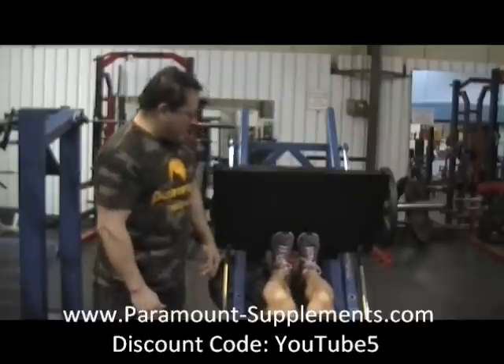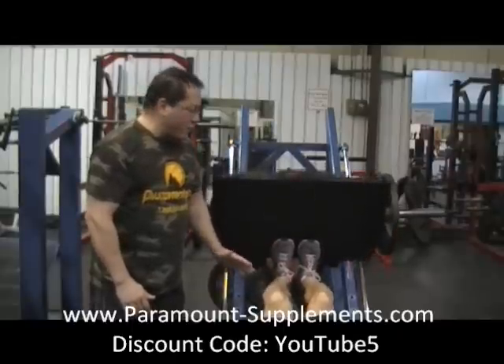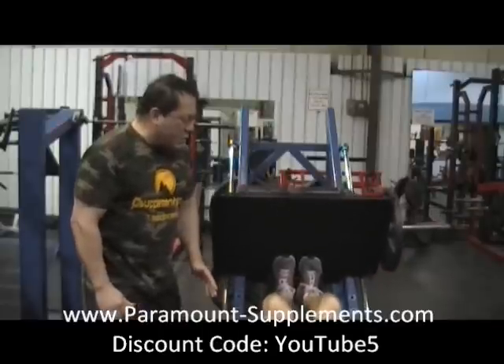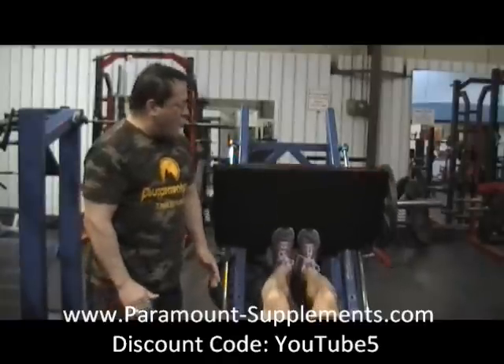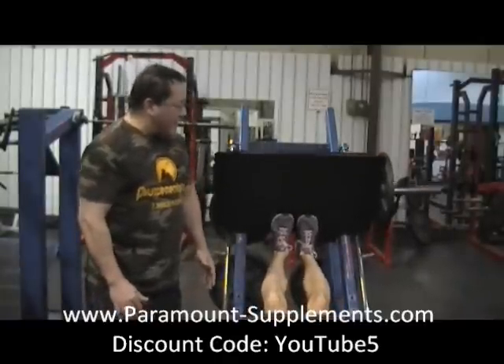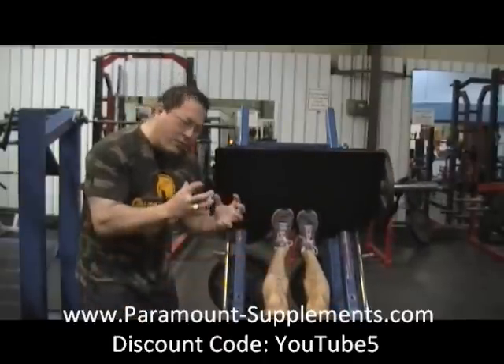He lowers halfway down and holds. Five seconds to lower each rep — five, four, three, two, one, push. He avoids locking out throughout. After completing six reps with negatives, he unlocks and holds halfway down for a ten-second peak contraction, flexing the muscles throughout the hold.